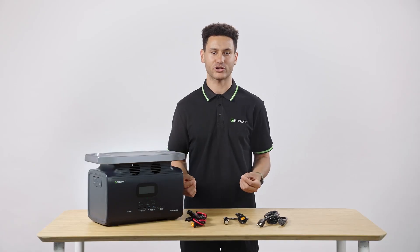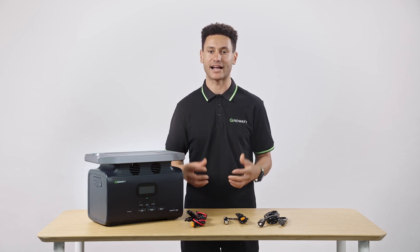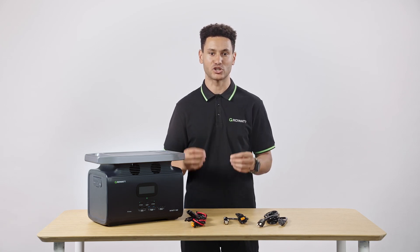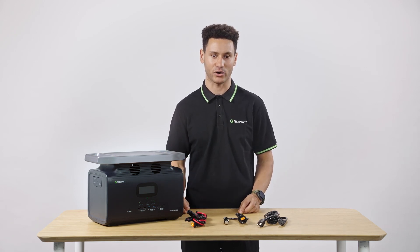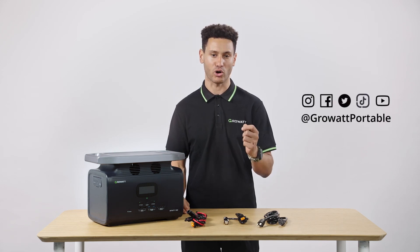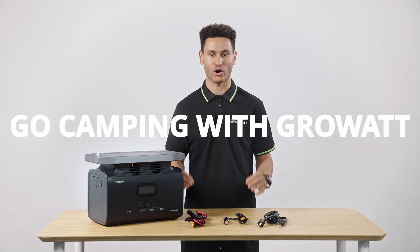Overall, the Infiniti 1300 is a very competitive, powerful, and competent power station, and its position in the market at such an attractive price means it's perfectly suited to be the go-everywhere, power-anything portable power station for activities that need serious power. Be sure to check out our website and social media channels at GrowWattPortable for more content and any additional questions, so you can go camping with GrowWatt.